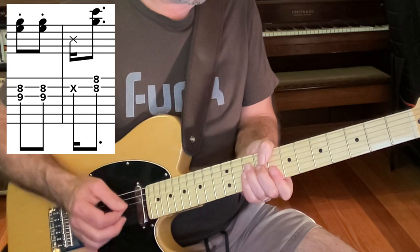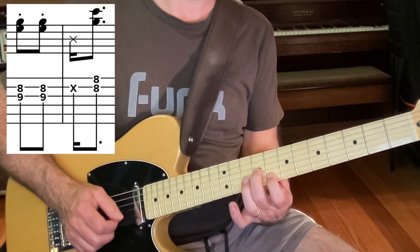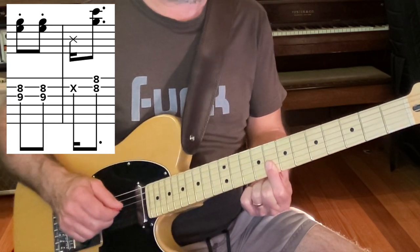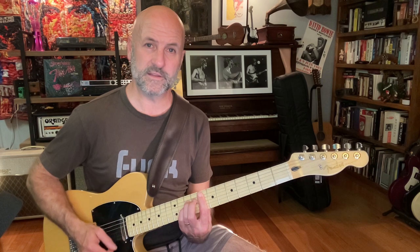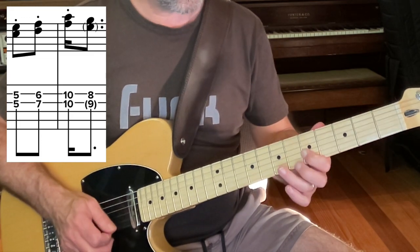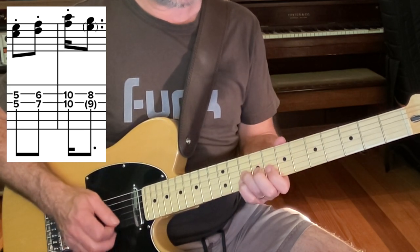The next riff in the chorus is a little chordal pattern over the A minor, which is really just the 8th and 9th out of like an A minor 7 chord. Then a muted downbeat, followed immediately by the 8th fret on the two bottom strings — which is a G and a C note — and that's over the F chord, so it becomes like an F add 9. The harmony guitar for that plays: 5 and 5 on the G and B strings, 7 and 6, 10 and 10, 9 and 8.